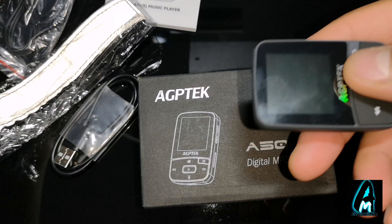It requires a 3.5mm headphone jack to operate, and you get some earphones included with it. They're not the best quality but they provide some for you to get started. It also comes with what I think is a wrist strap, and it has a micro USB charging port as well.